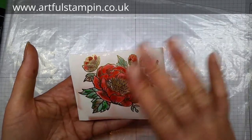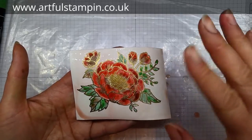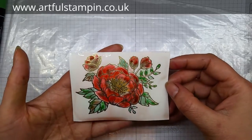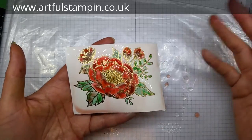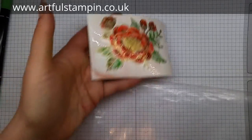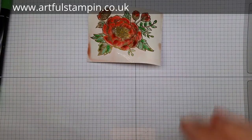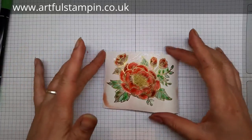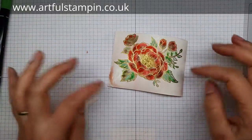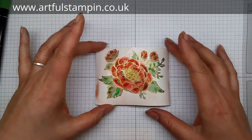At this stage, don't be tempted to blot. I did this class last week and we had some tissue and we were blotting it, and we realized the color loses saturation that way. It's worth just leaving it at this stage. If you're really impatient and you want to get the heat gun on it then that's fine, but I would actually suggest you just leave it overnight or for a few hours - maybe on something warm like a radiator.